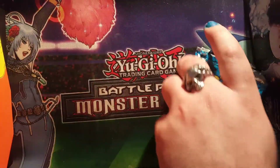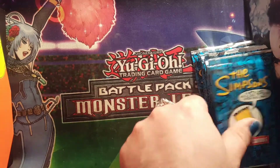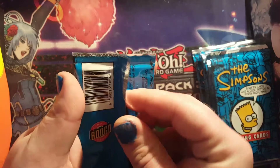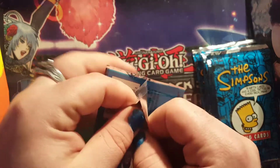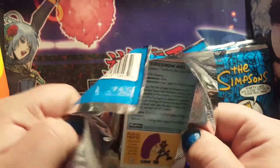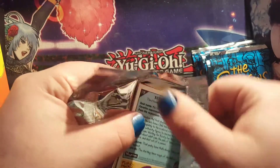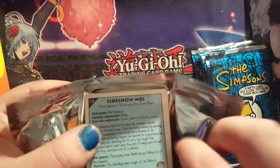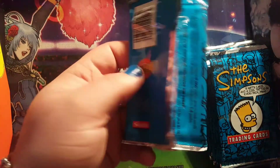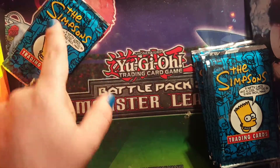Alright, here we go, we're gonna open these and get right into them. That was a very smooth open — oh yes, preserve that pack! It's perfect. Oh my god, like that's how you open a pack.